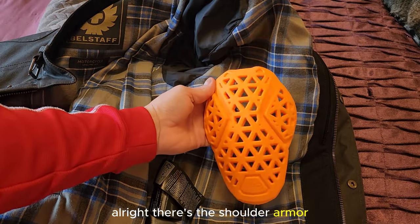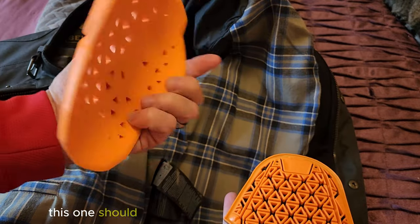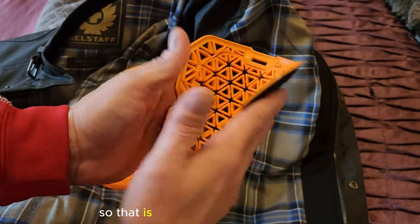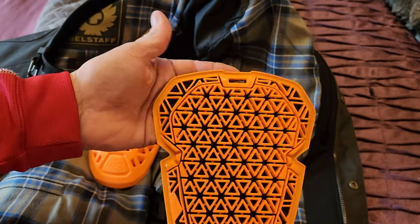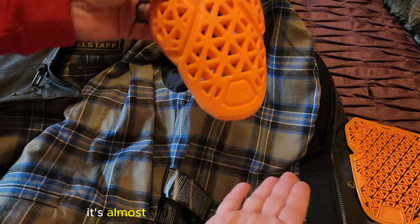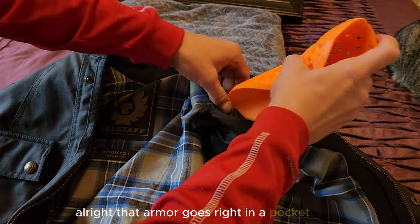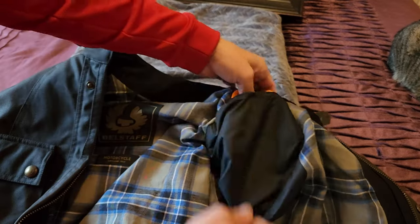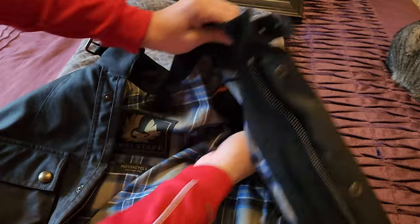Here's the shoulder armor that comes with the Belstaff — that's made by D3O also, just like the ghost armor. But you can see the difference in thickness. This one comes shaped and it's nice and soft, but nothing as soft as the ghost armor. The ghost armor is super soft and much thinner, and it's not pre-fitted — it just sits in there and forms to however your shoulder fits. Highly recommend that ghost armor — check out the link down below. The elbow armor is much longer, almost twice as long. The armor goes right into a pocket — you just fold it in half and insert it. Easy in and out.